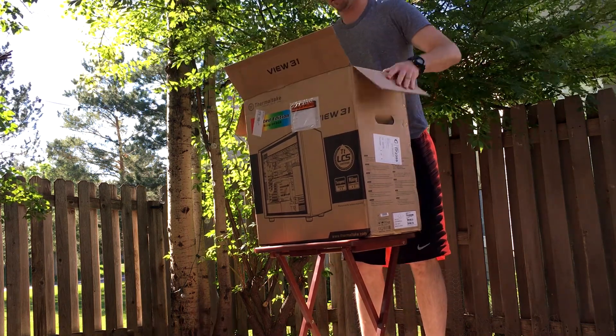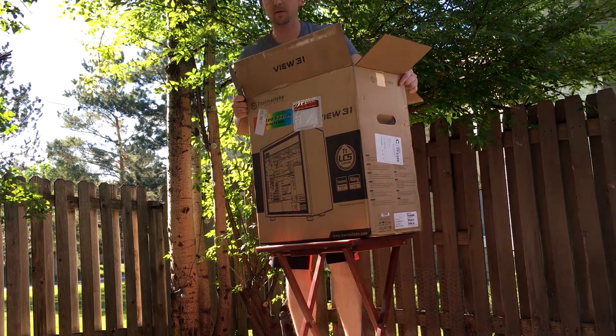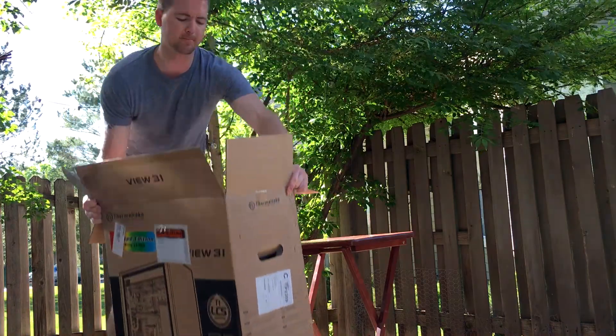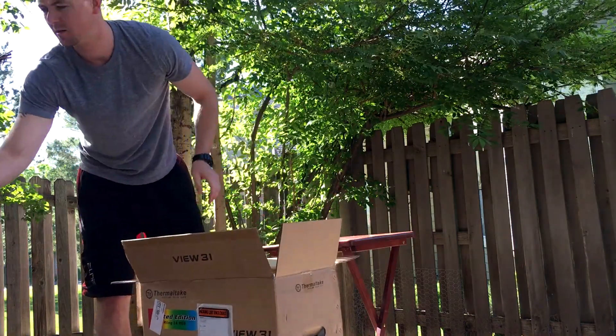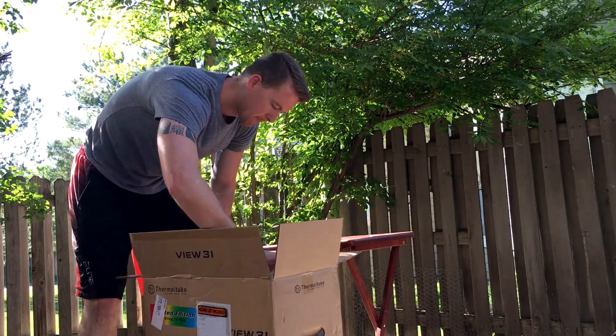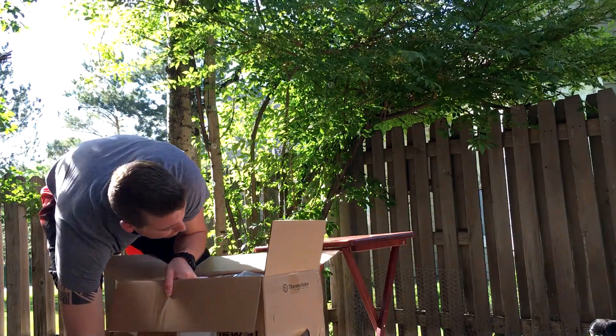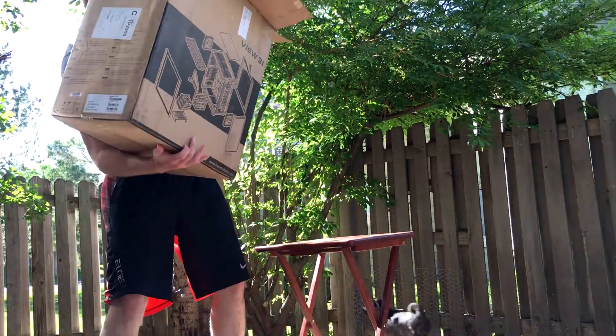I decided to go with this case because it's a beautiful case. It's got the two tempered glass panel sides and the front window see-through for your RGB fans. And for the size of this case, you can just put so much into it. It's definitely got capability for water cooling and all that.